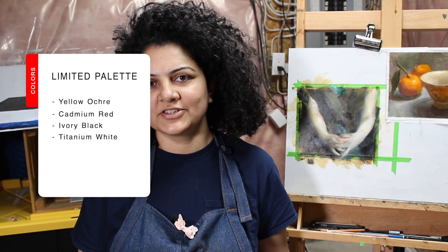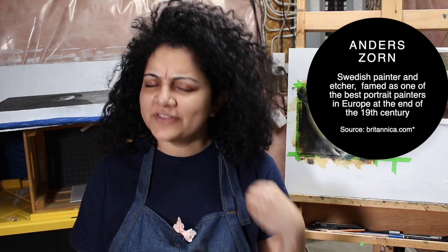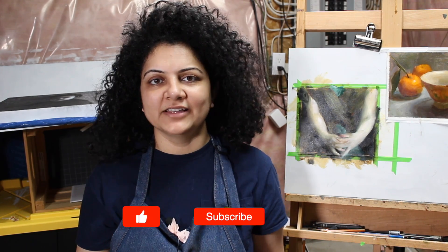Hi everyone, my name is Shuchi and I'm an artist that specializes in portraits and still life using oil paints and charcoal. In this video we are going to look at a limited palette that consists of just four colors, and as a continuation we are going to use these colors to create a head study of one of my favorite artists, Anders Zorn.